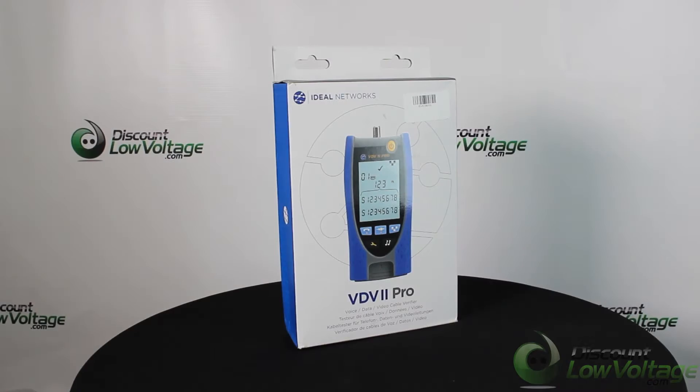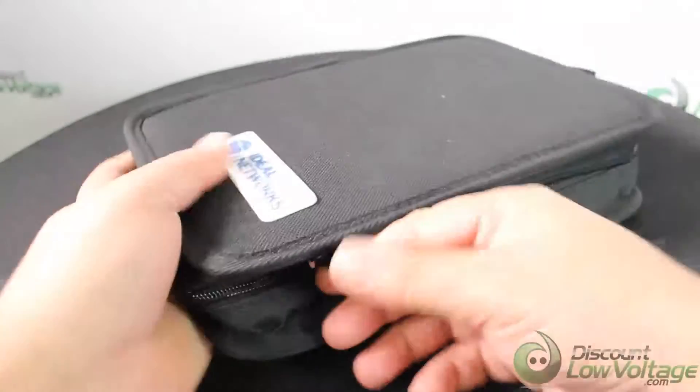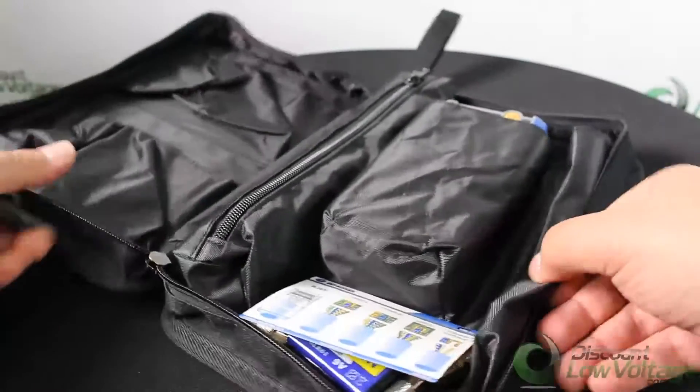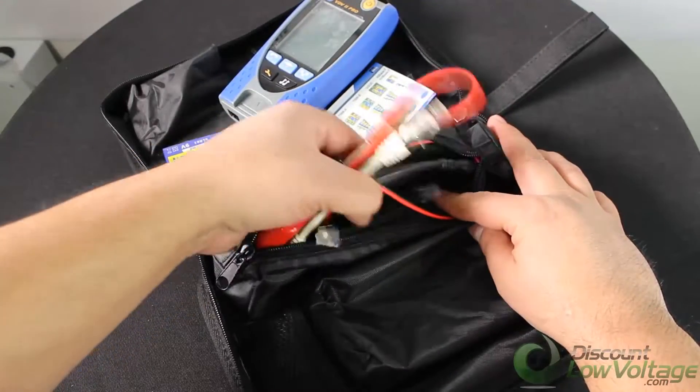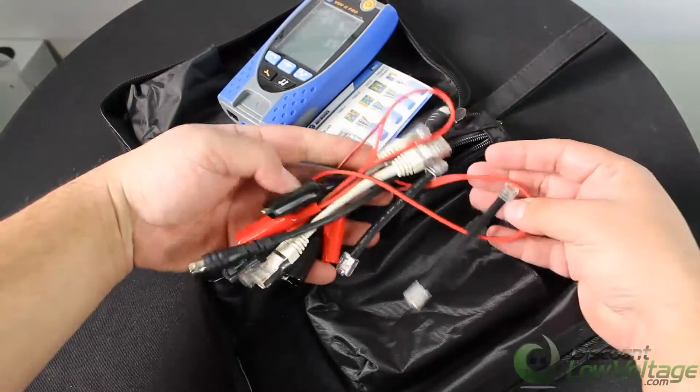The new VDV2 series are easy-to-use cable verification testers that check the integrity of copper cables commonly found in domestic, commercial, or industrial voice, data, or video installations, including telephone wiring, data network, and video/security cabling.